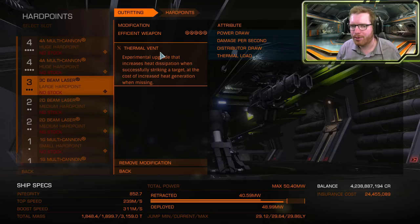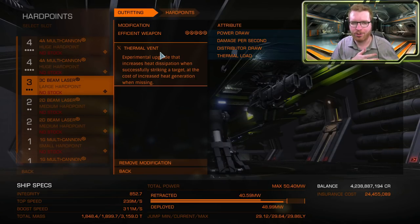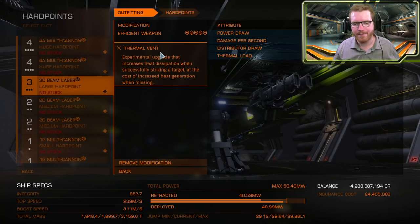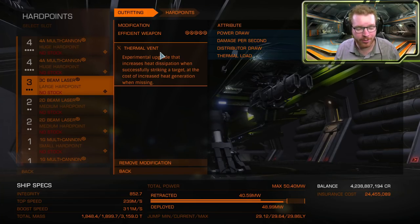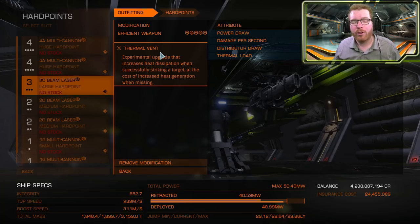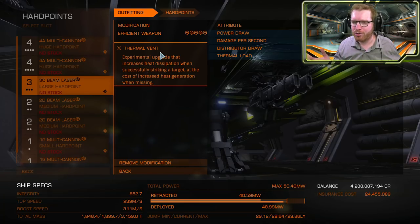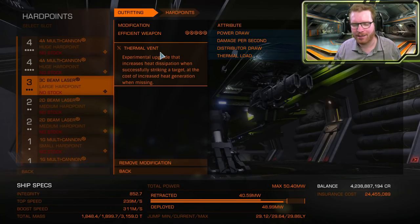So this is something we need to do next: identify your key components and go get those engineered. The same thing applies here — you go to the engineer you need to get your experimental upgrade from, and take every other module that you have on the ship anyway. Once you've engineered your key components, done a little bit of the frame shift drive, and made sure you have enough power so the ship can actually fly — then you stop engineering and move on to testing.